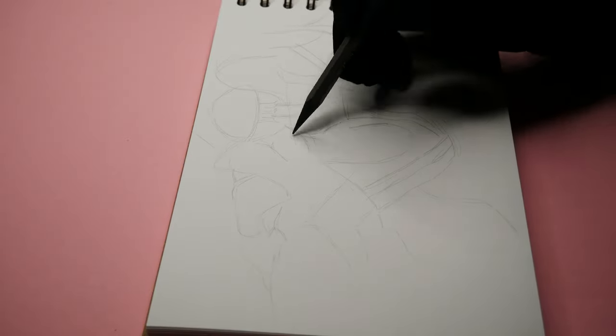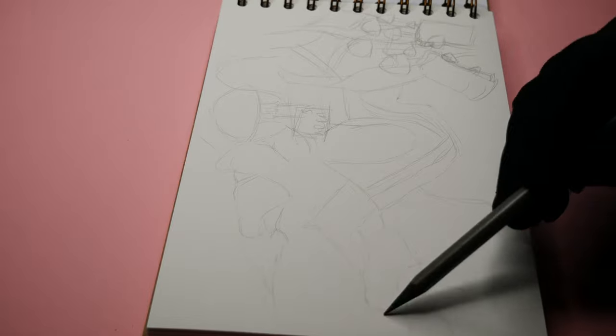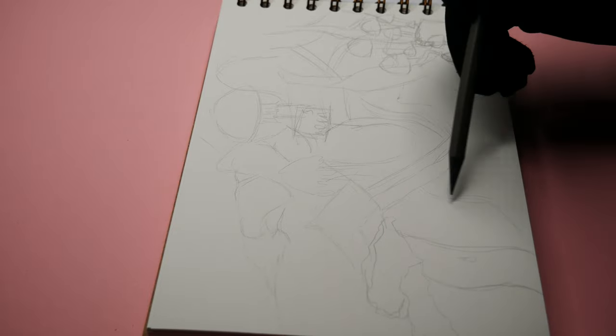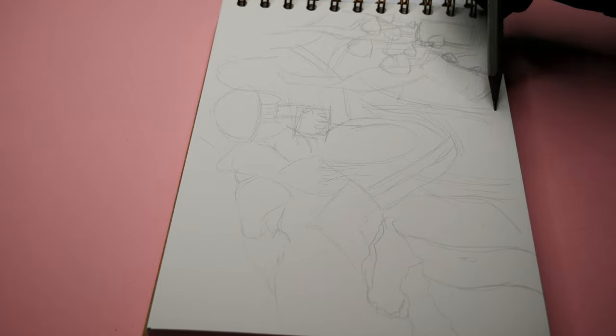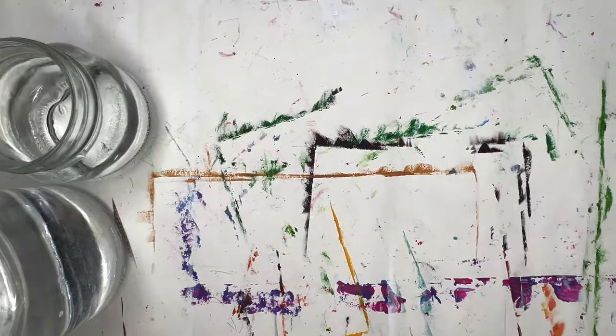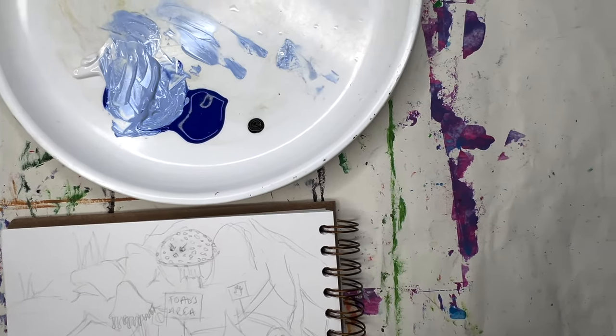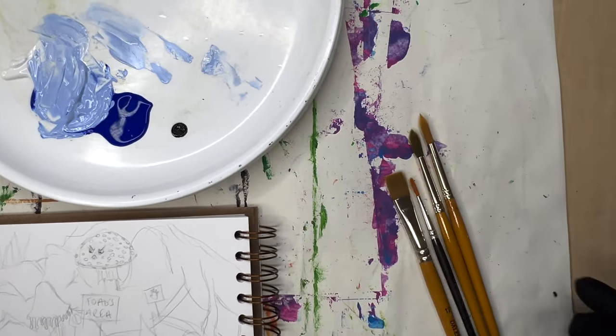I cannot remember the last acrylic painting I did — it must have been around last autumn, so I was nervous going into this. As I painted the first coat for the dungarees I completely lost my reference sketch, which was pretty poor in the first place. So I think it's obvious I winged the lighting on the fabric and fold placement.